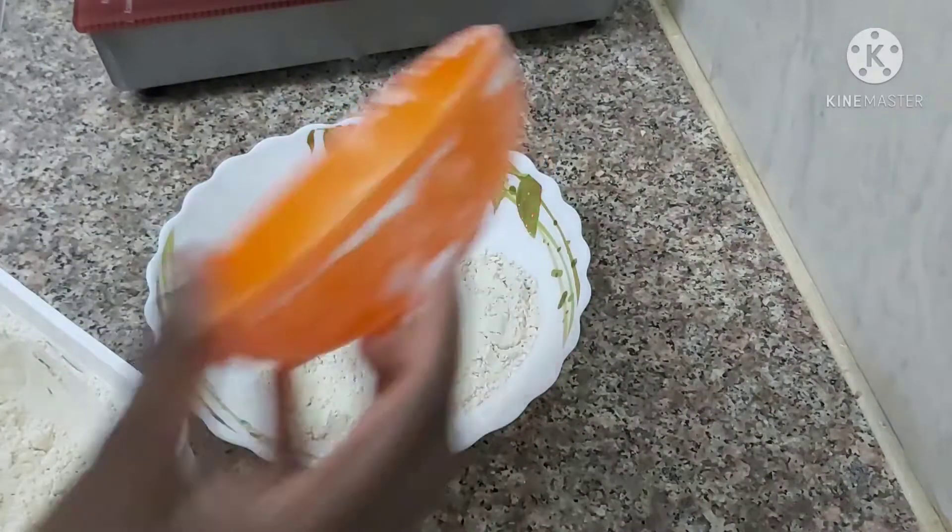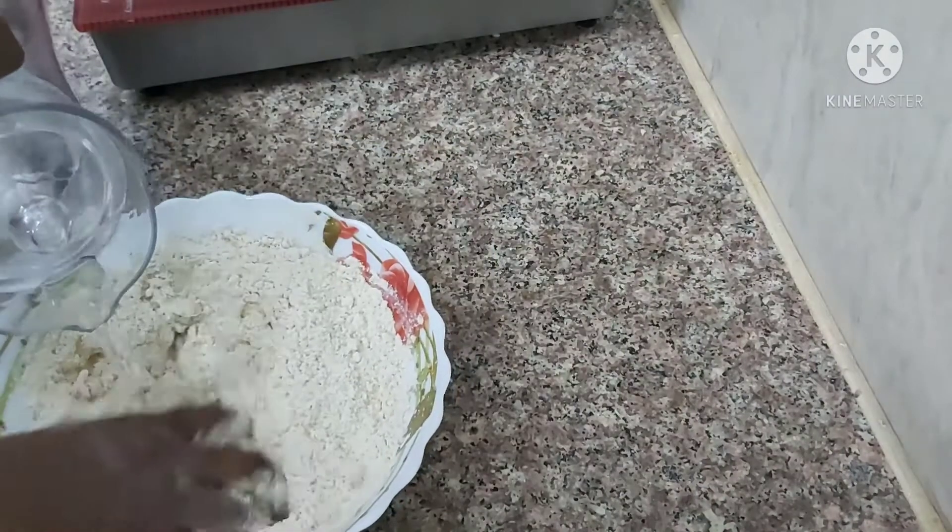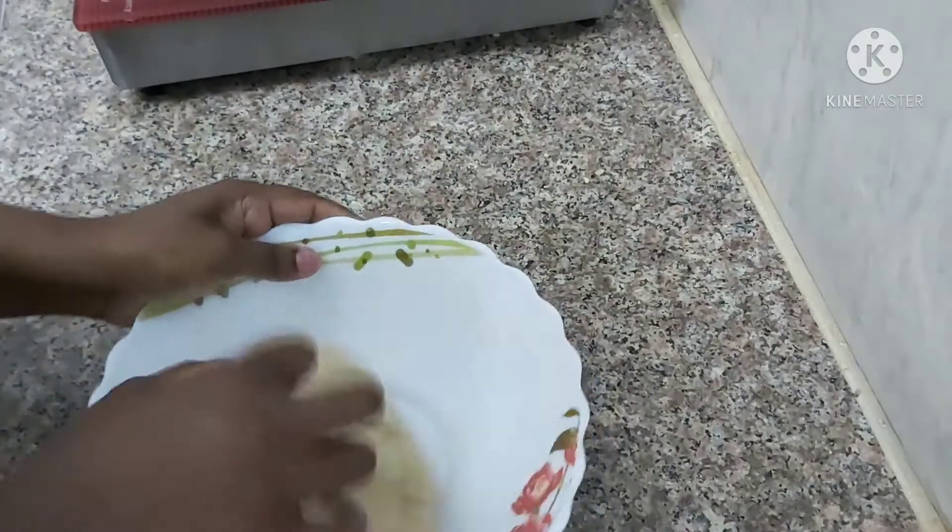We will place the stuffing into the bowl and use it to fill the paratha.